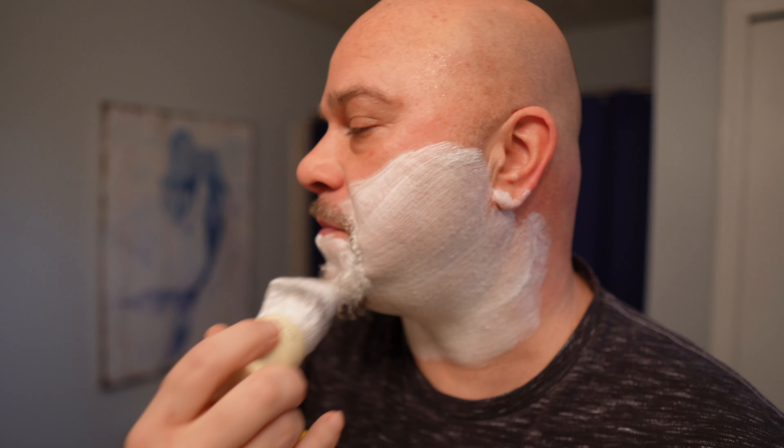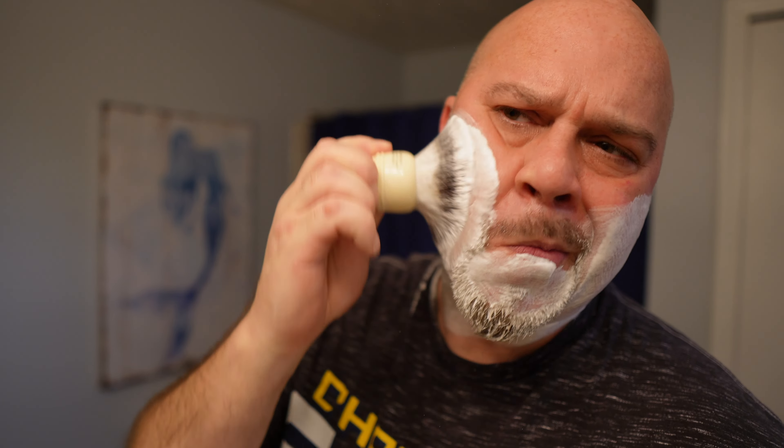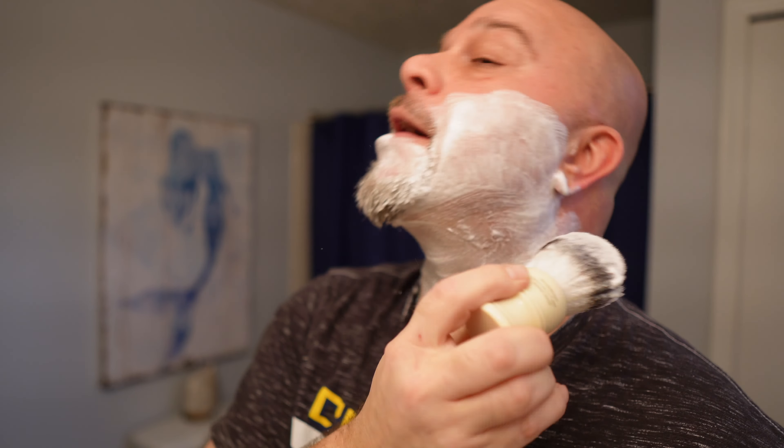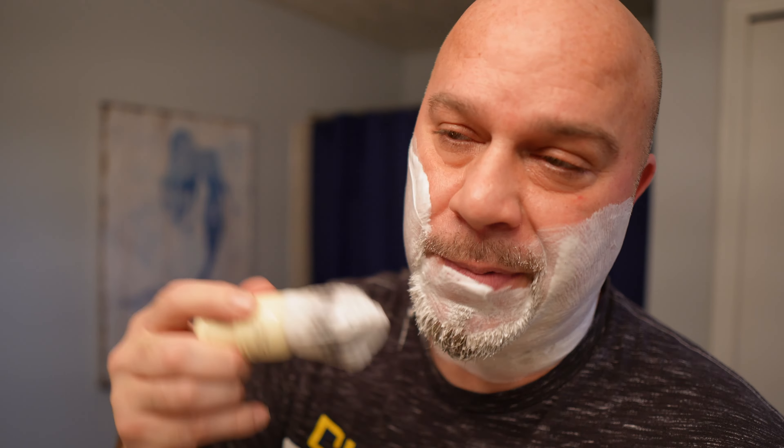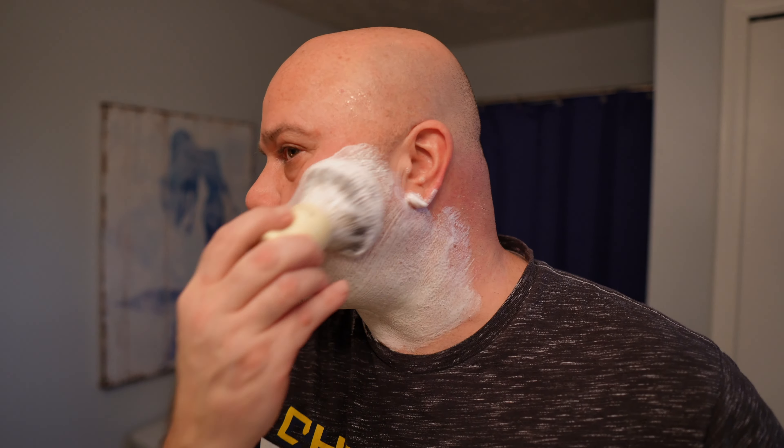You can see I just go in dry right from the brush, then I get some water on the tips and I'm going to lather it back up. I like to get that cushion again, even though your face is real slick after the first pass — I just like to get that cushion going again.